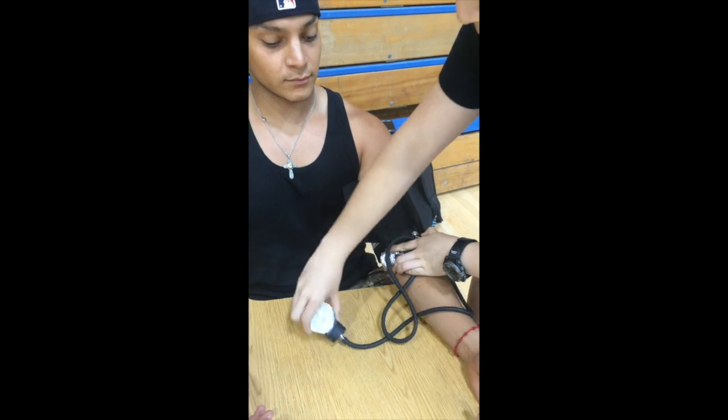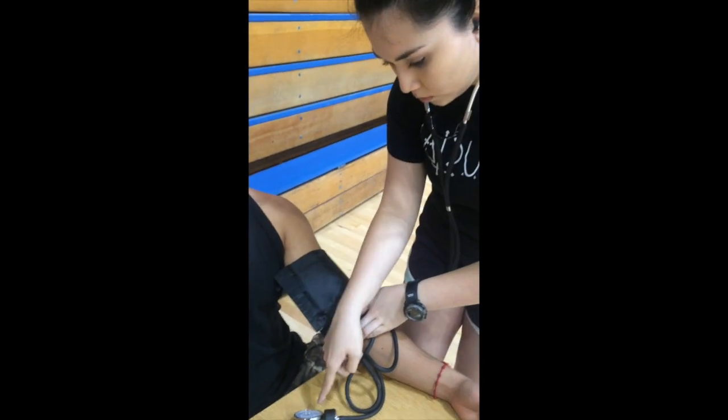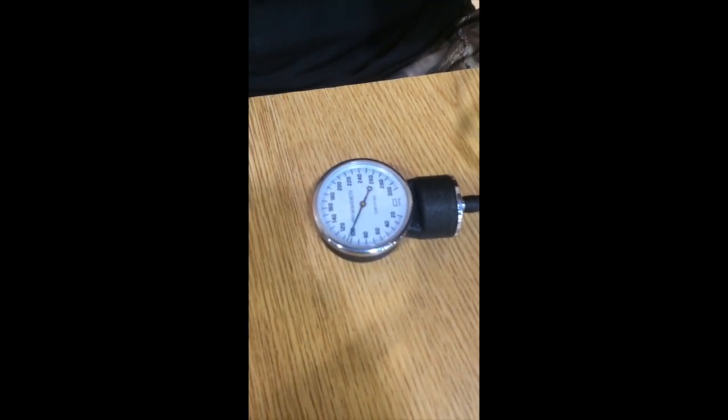Do not place your fingers on top of the bell. Make sure to place the gauge in a visible position where you can attain an accurate measurement. Take the pump in your dominant hand and begin pumping up to 200 mm of mercury. After you have pumped up to 200 mm of mercury, begin to turn the valve counterclockwise, decreasing 2–5 mm of mercury per second.